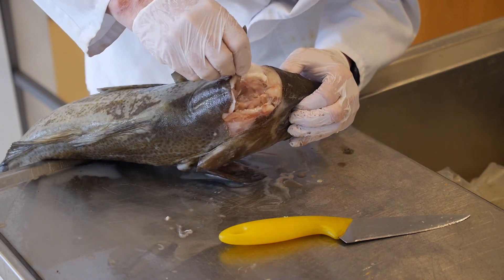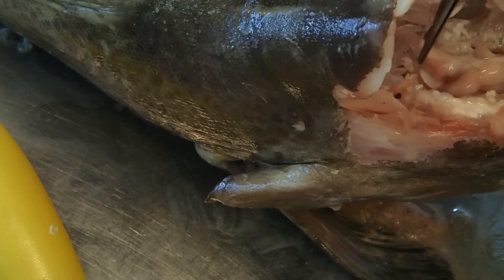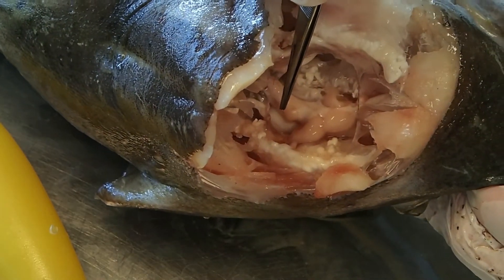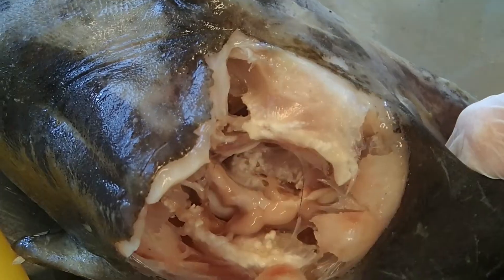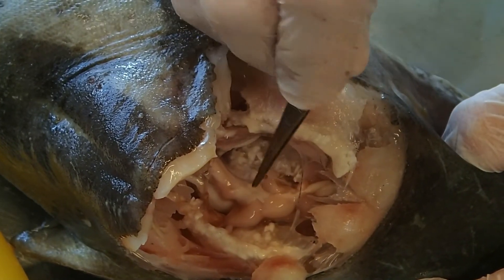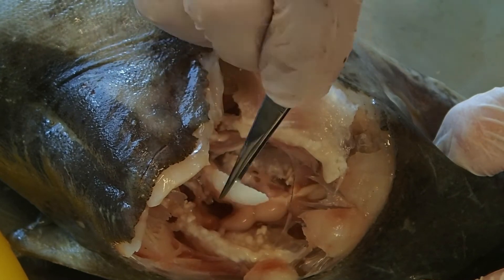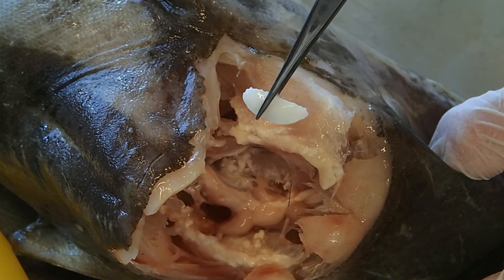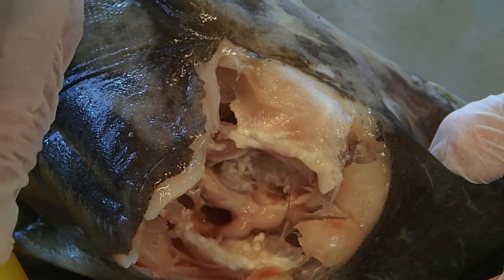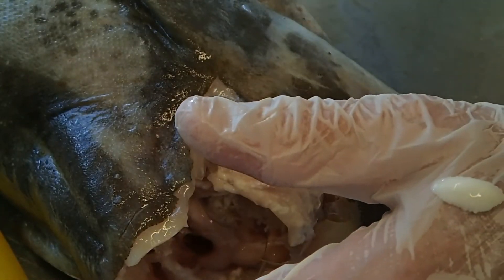Right now I can see one of these otoliths in here. I'm pointing the forceps at it right now — you can see the white of the otolith. So again the brain is here, the spinal cord going down, and there's the white of the otolith and it's not attached. I'm just going to put the forceps in — and there's the otolith. Very easy. Cod are very easy for this, it's an easy way to start. I'll put it right on my hand so I don't lose it, because the char otoliths will be much smaller.